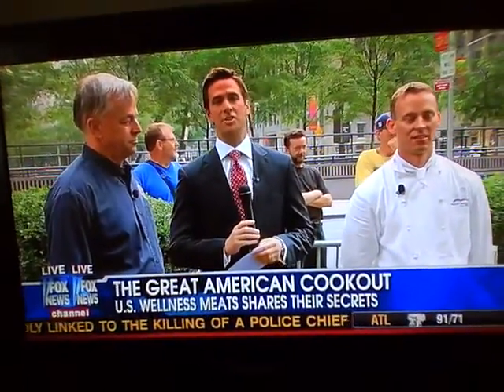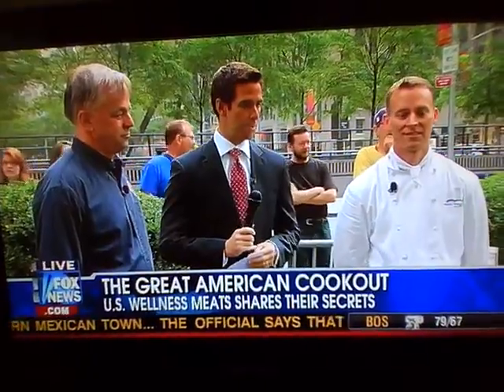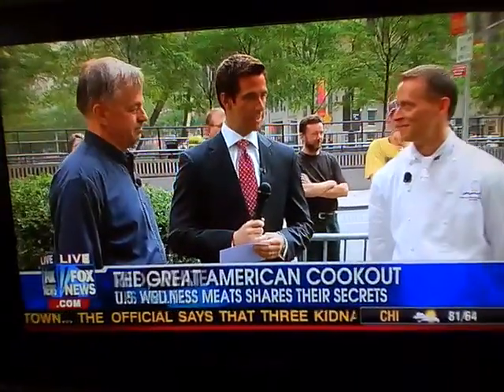U.S. Wellness Meats is here to share their secrets for the perfect barbecue. We're joined this morning by John Woods, the founder of U.S. Wellness Meats, and Keith Armstrong, the executive chef of the Greenwich Country Club. Good morning, gentlemen. Good morning, how are you? The grill is looking good this morning.